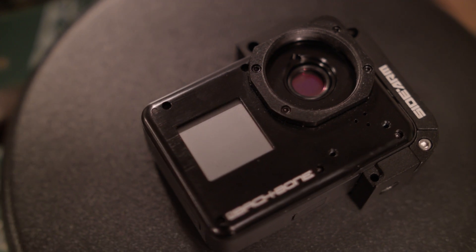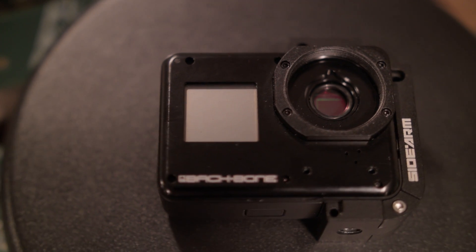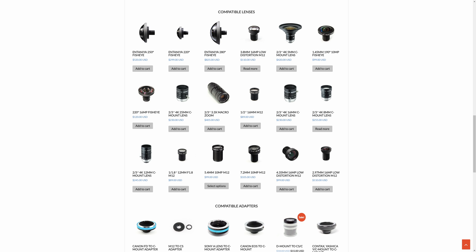Because of my love for vintage lenses and my quest to find a cheap alternative to the legendary digital Bolex, a few years ago I discovered Backbone, a Canadian company that offers mods for GoPros and other action cameras to allow you to use interchangeable lenses rather than the built-in one.